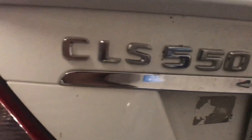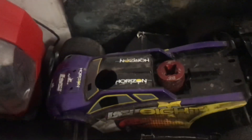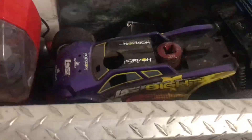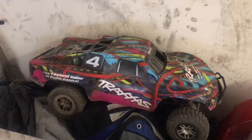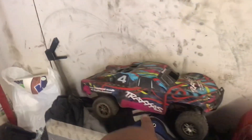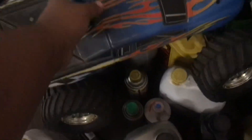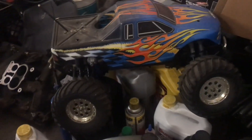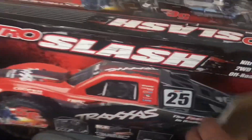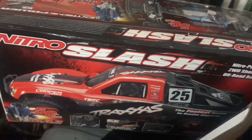CLS 550 — stop playing. Check that out, big boy. I will be bringing this one out too. This one's looking a little rough right now — poor baby. I'm gonna fix you though, don't worry about that. Got another one too, another big boy.